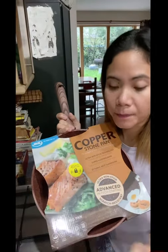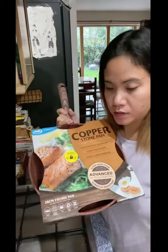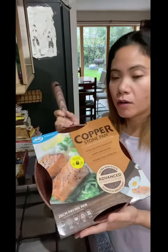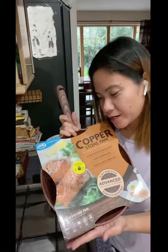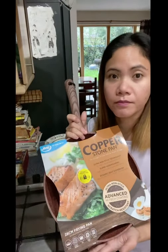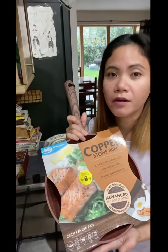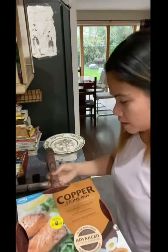So you can use it on stainless as well. It says no need to add any fat or oil, that's why I really wanted to buy this. I'm going to show you — I'm going to cook a sunny side up egg without any fat or oil. Let me get started.